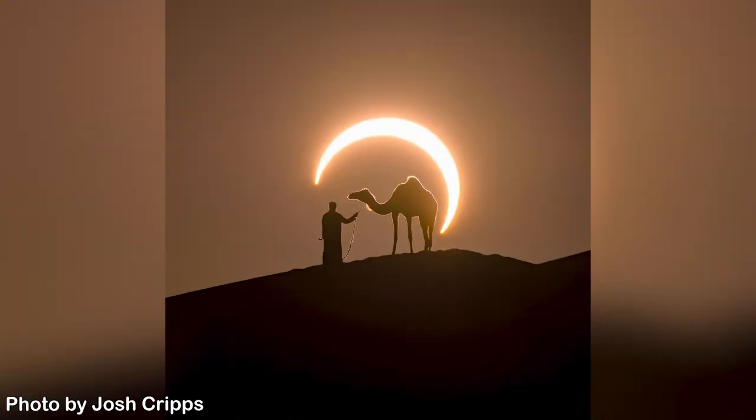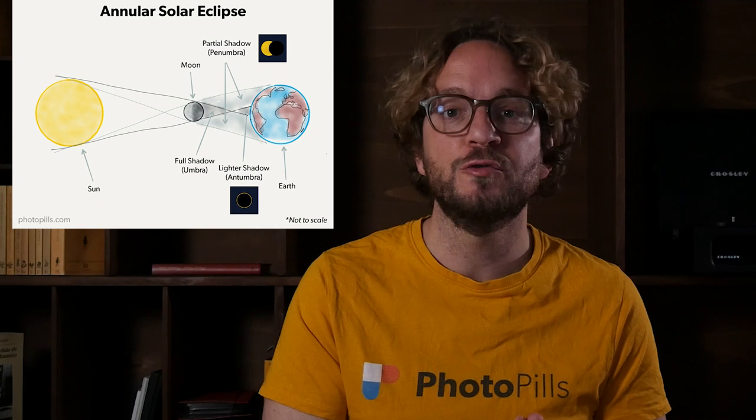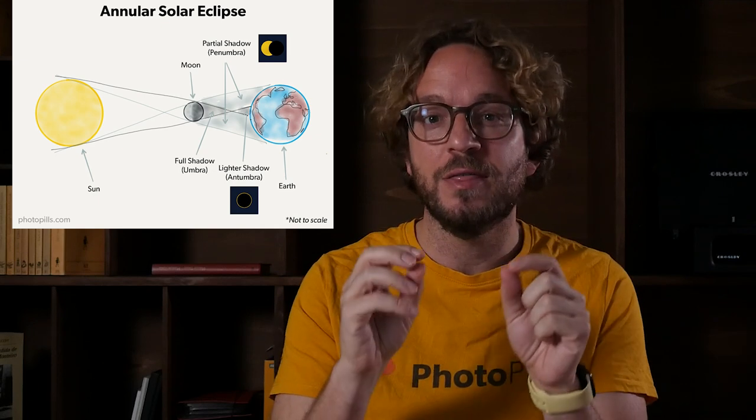How to photograph an annual solar eclipse step-by-step. Hello PhotoPillar, Rafael de Bar here. In this video you'll learn how to photograph the coming June 10th, 2021 annual solar eclipse, or any other solar eclipse you wish to photograph in the future.